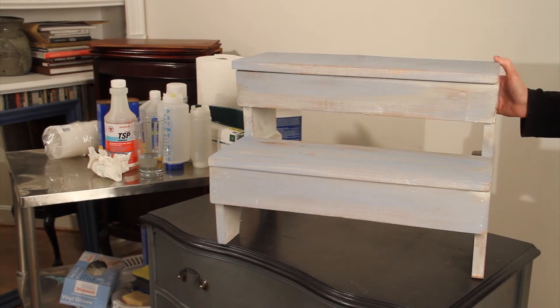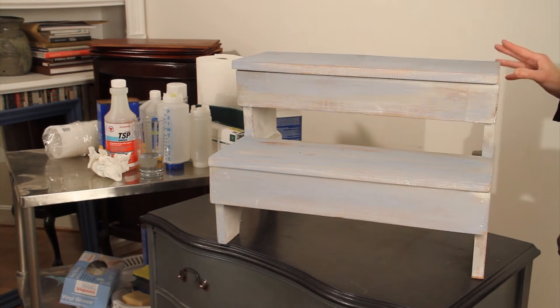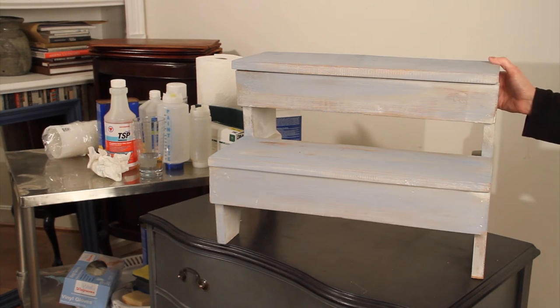Hi, Leslie Stalker here. This is the first of three videos where we take a piece from start to finish. This is a child step stool and this one is actually one I painted in my blue phase.